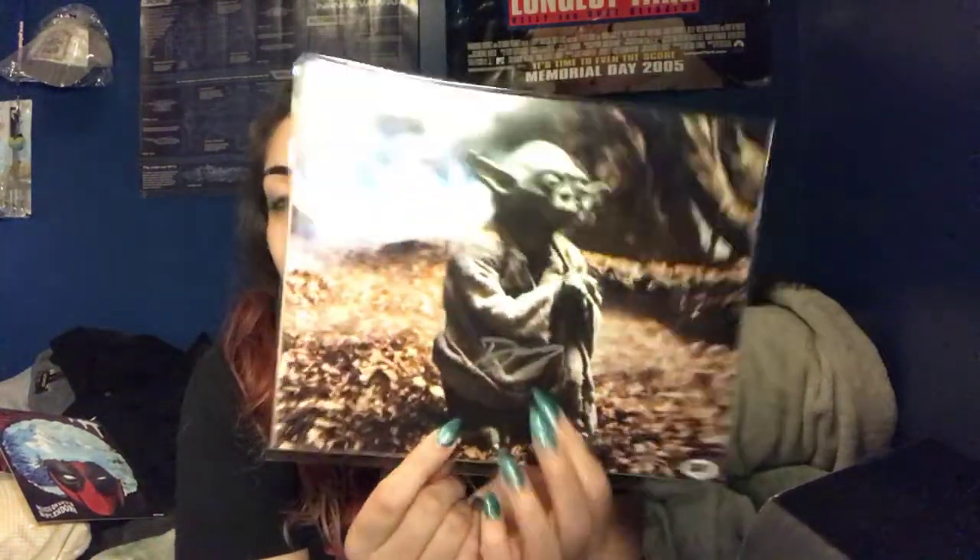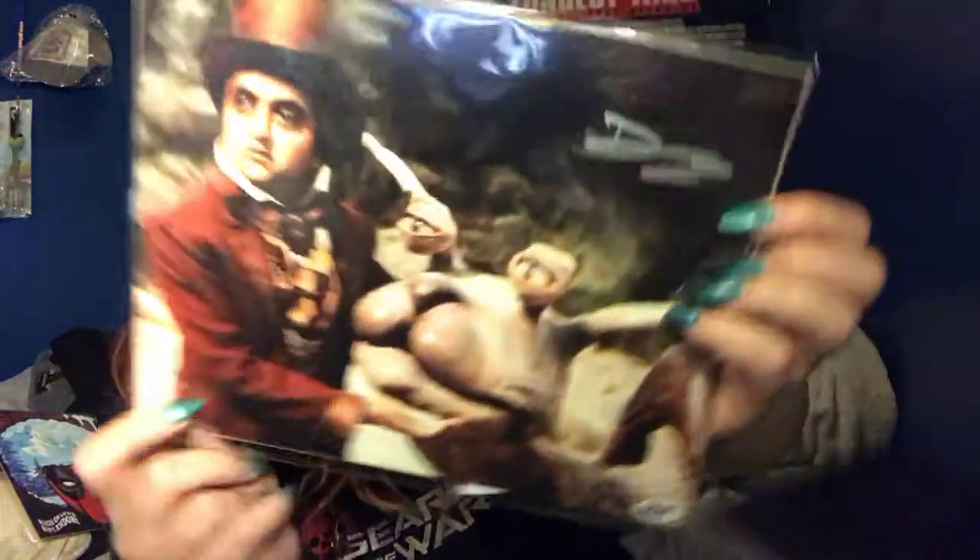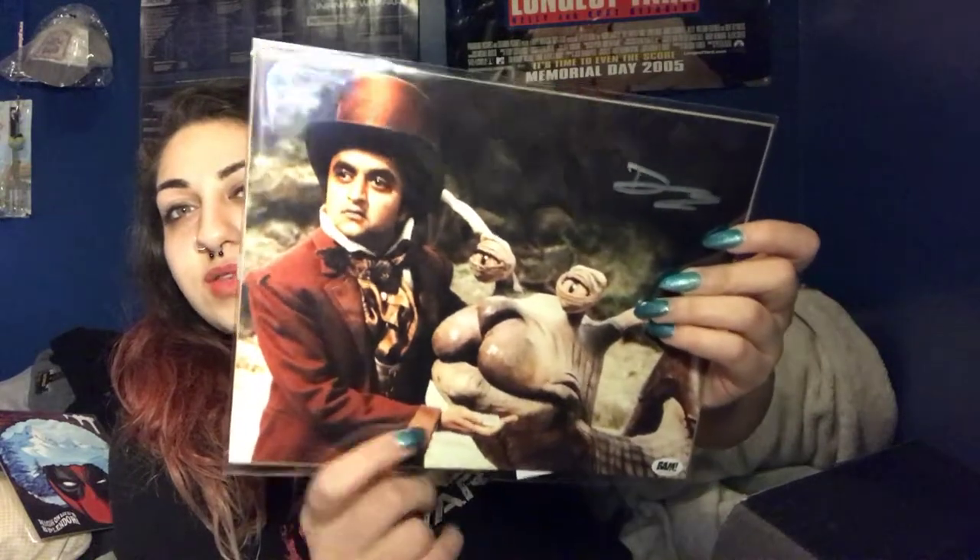Last but not least is the autograph. I got the Yoda one — the Star Wars one. It is hand-signed by Deep Roy, signed during a private signing. I believe he was a stand-in for Yoda. They also had the Willy Wonka version and the Star Trek version. It's funny — I just watched one of the Transformers movies and I spotted him in it, which was hilarious.